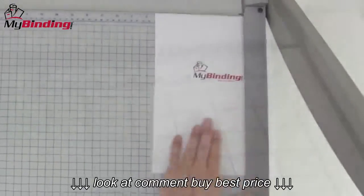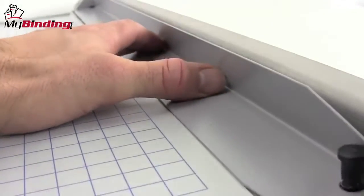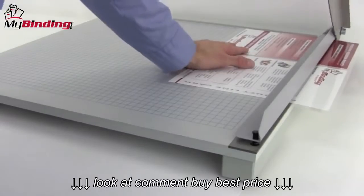It has a durable laminate wood base covered with a permanent measuring grid, both English and metric. A built-in manual paper clamp protects fingers and holds work securely. And with a 24-inch blade, large projects are cut with great ease.